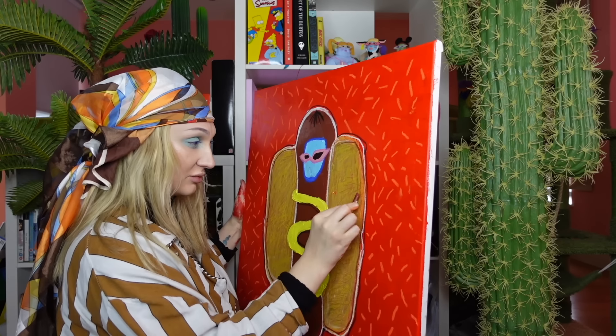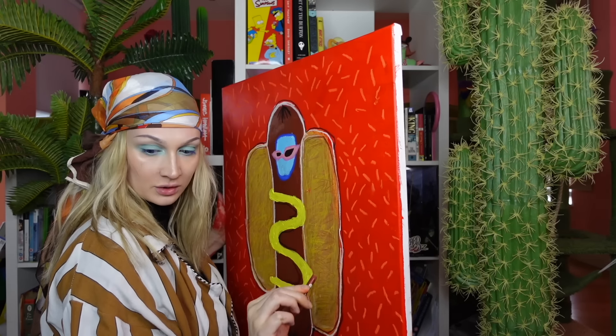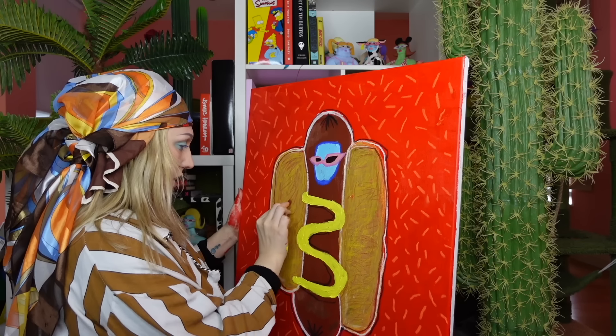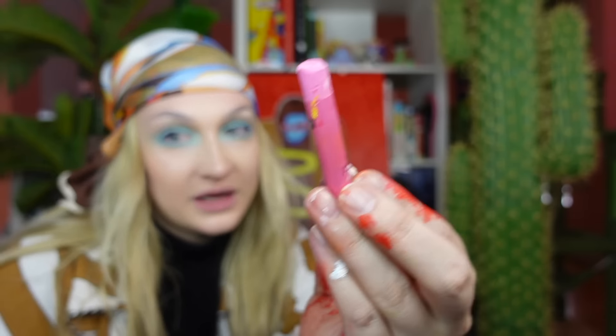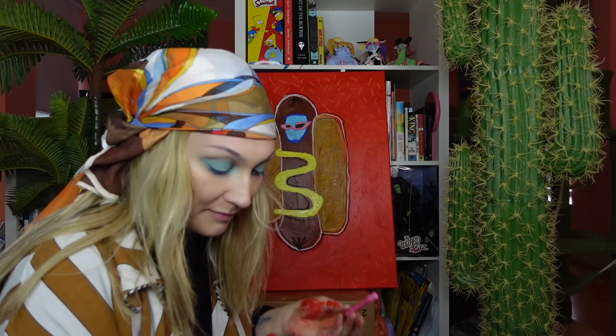I'll cuddle you in a minute. I'm just finishing off this paint. You can be patient. This is like the texture of the bun, everybody. This is the texture of the bun inside the bun. This is very pleasant on my eyes. This colour is gorgeous. It is beautiful. It is absolutely wonderful. And I love it compared to this white.